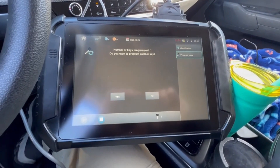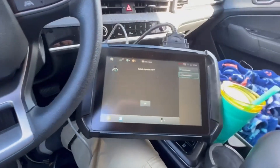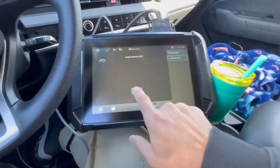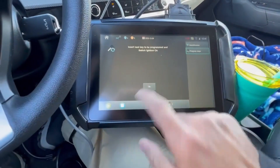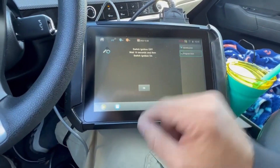There's our one key programmed. Do we want to do another one? We're going to hit yes. Switch ignition off with our existing key, put our refurb in. Hit okay — two keys programmed. We're not going to do another one, so switch off.